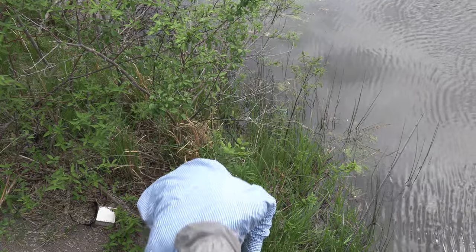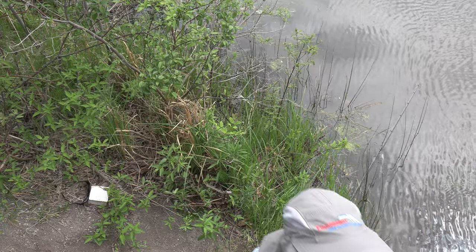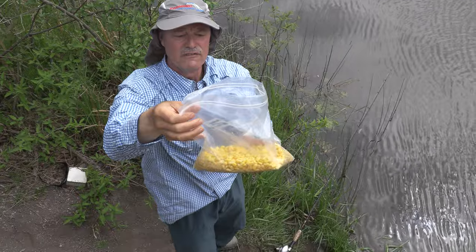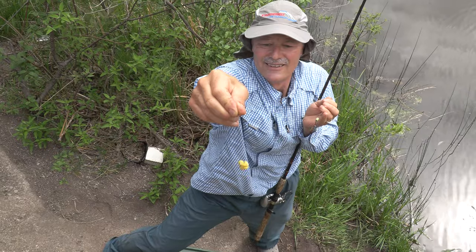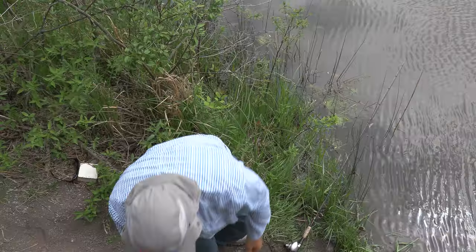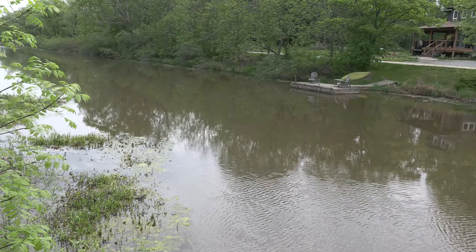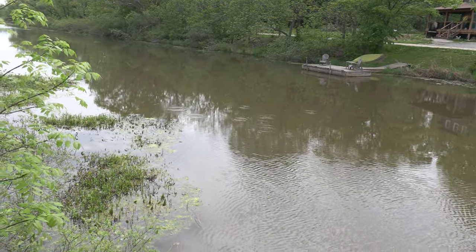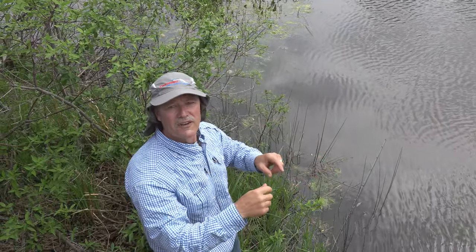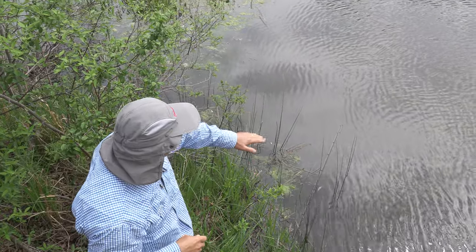I've cast it out there. All I'm using today is corn — just frozen corn from the grocery store, nice kernels. I'm gonna throw just a little bit of corn to where I cast it to act as chum, so if the carp come around they find the chum and then hopefully they'll find my bait.